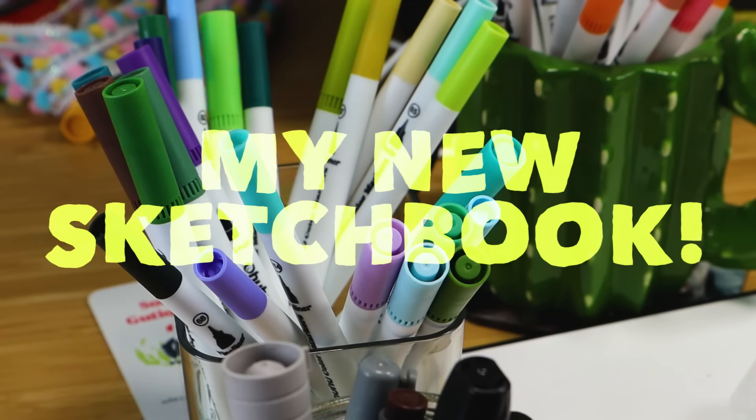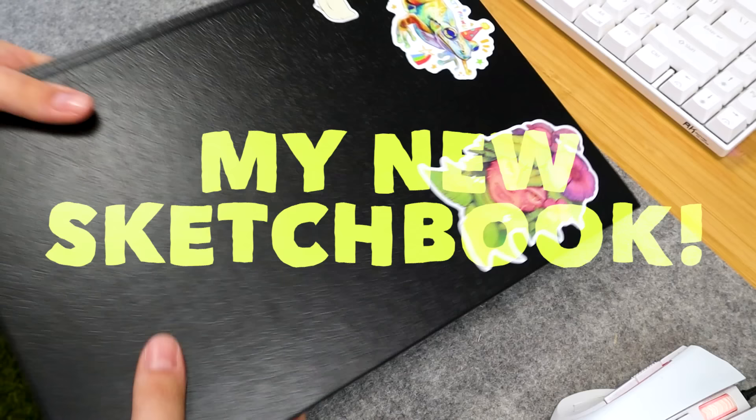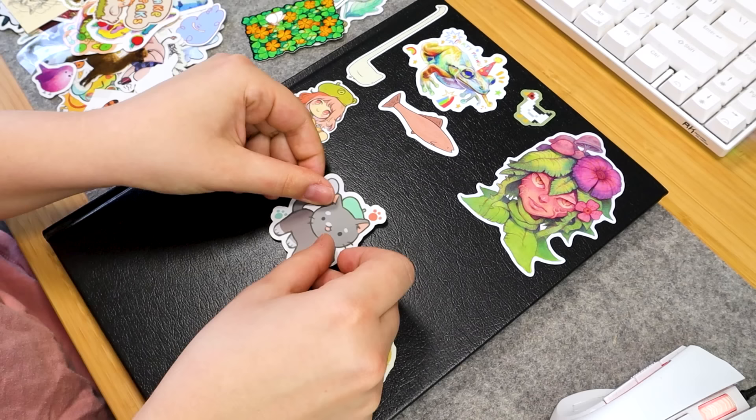Hi everyone! In this video I'm starting my brand new sketchbook — it's one I've never used before, so I'm really excited to see how it works for all the different kinds of media I like to use. It is the Stillman & Byrne beta sketchbook. It's an extra heavyweight paper, white, cold pressed, and it can take watercolor and wet media, so that's why I chose it.